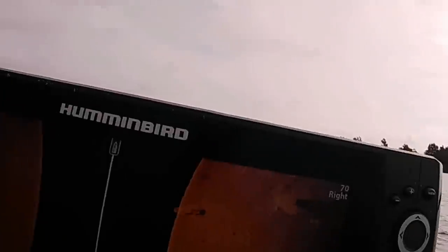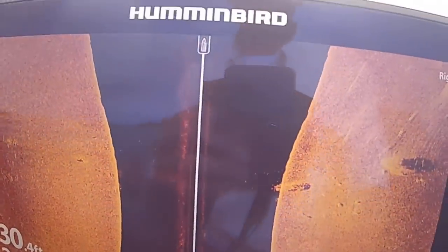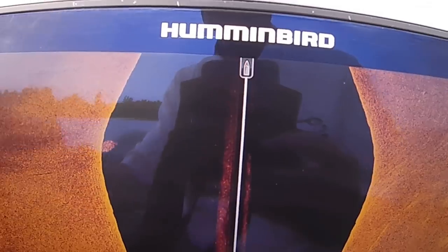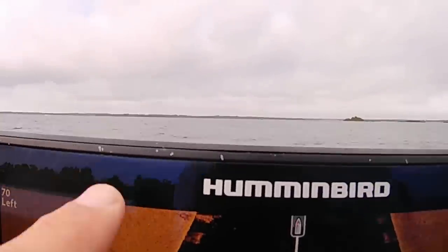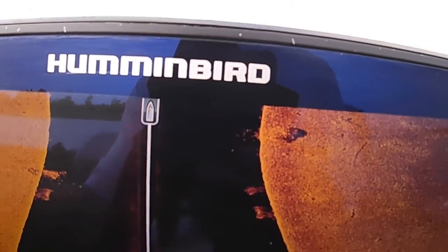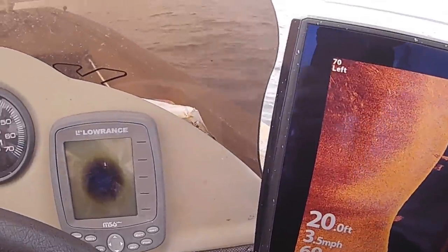I'm going to show you on the side imaging here — this is what we're going to be fishing. There's some crappie right off the top of this piece of structure right here, and there's another piece of structure right there. I'm going to idle over that real fast. Looks like there's a ball of bait right here — oh yeah, there's a lot of crappie right there around that. There's a whole lot more right over here on this side around that piece.